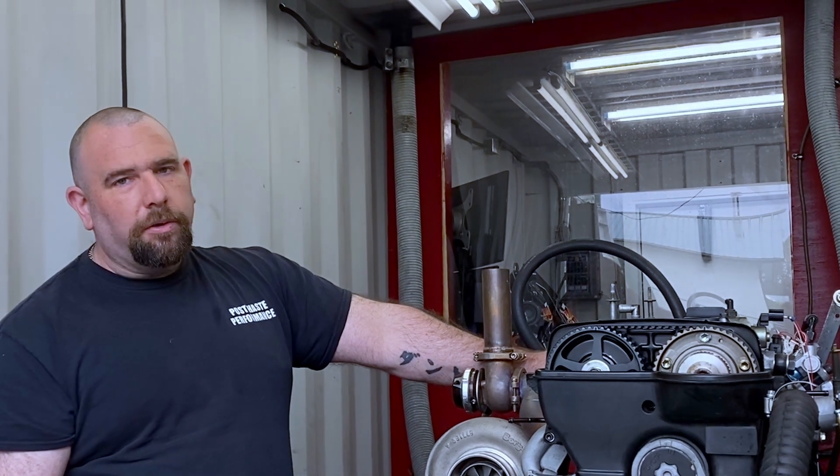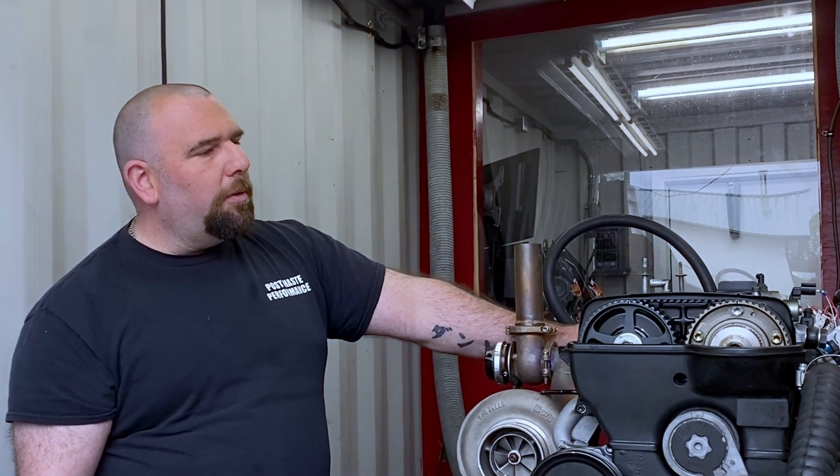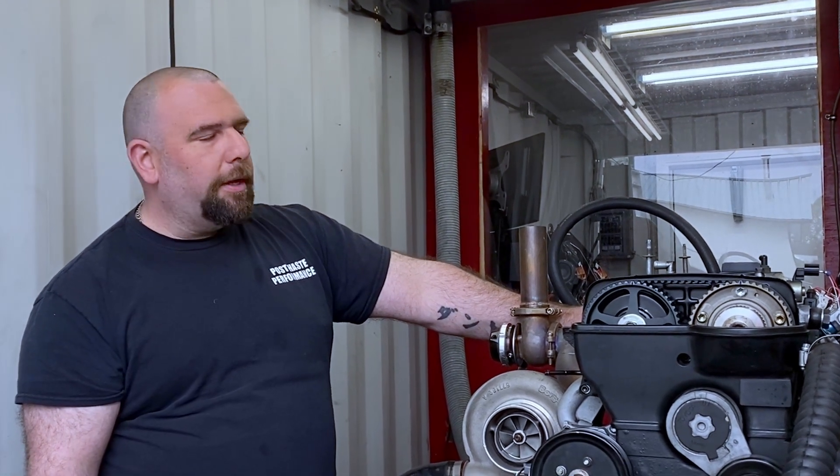But on the GE valve covers particularly, they're not a good fit — they're a bit tall. So we're excited to see how these Dodo coils test out, and today we're going to put them through their paces and see where they go.